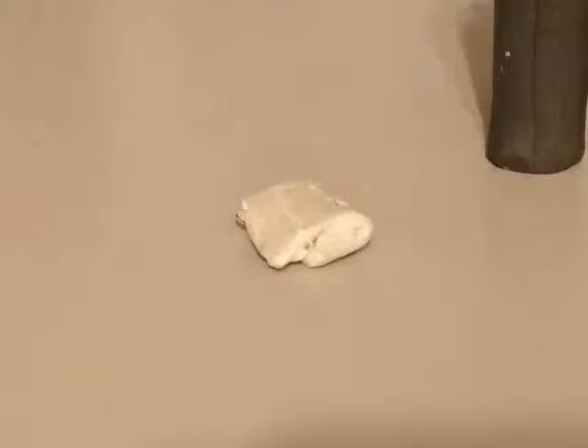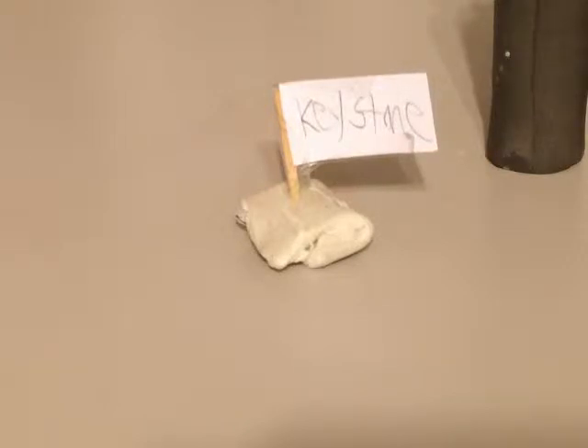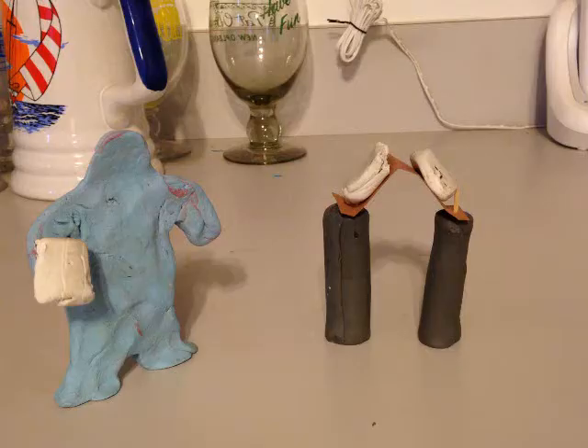Now, the last stone was put on the top of the arch, and was the most important. It was called the keystone. The keystone was important because it locked the arch in place, creating a very strong base.